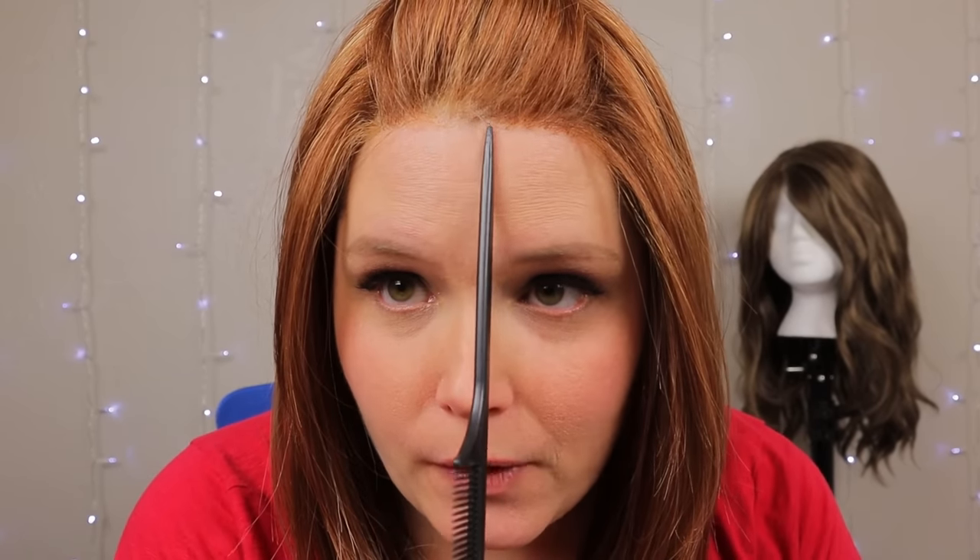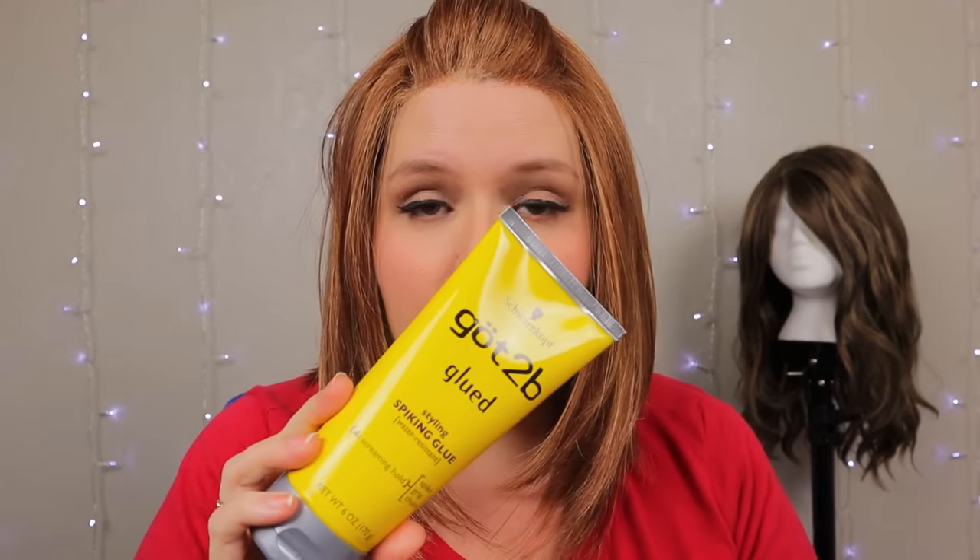My battery died so this has actually been drying while I was gone — I left my hair and everything on so I could show you exactly what it looks like when it dries. As you can see, where it was lifting before, this is now completely flush — it's not going to start lifting off. The wig tape is doing the majority of the holding, the gel is holding that tiny lifted part, and most of the support underneath is coming from the wig grip.